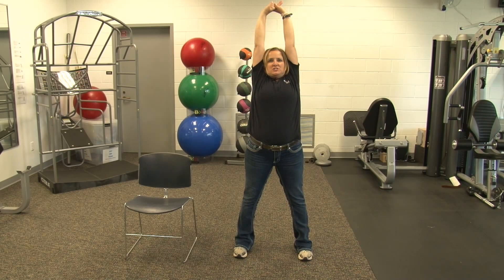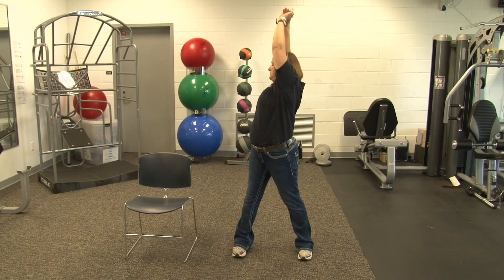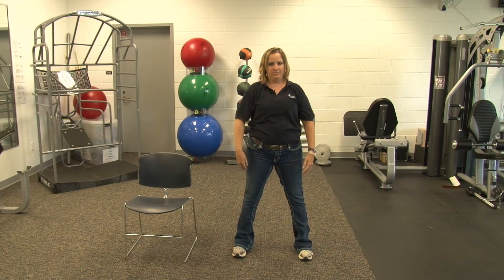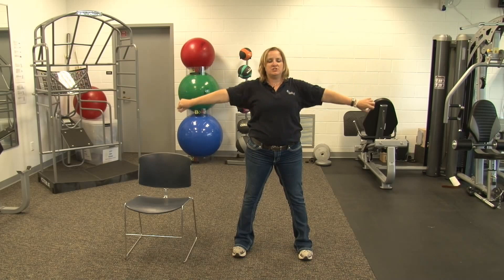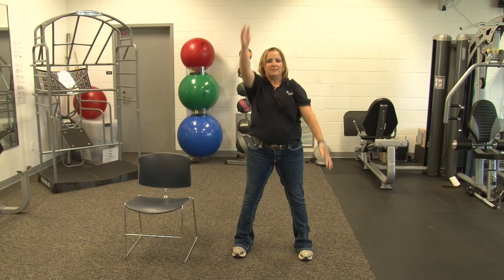Start with a nice deep breath. Big stretch, exhale all the way down. And up again. Rotate to one side, exhale all the way down. And opposite side, big stretch, exhale all the way down. Shoulder rolls. Change direction. Edge arms. Change direction. Come across. Go up and down. And relax.